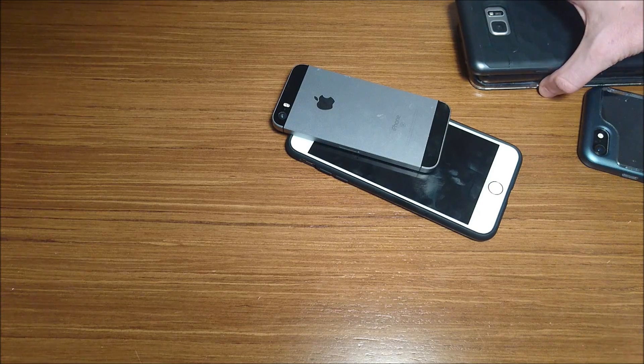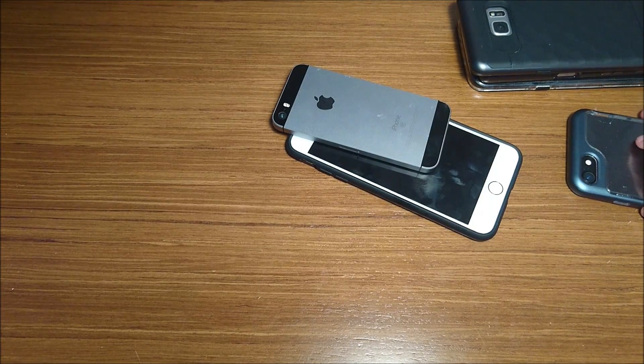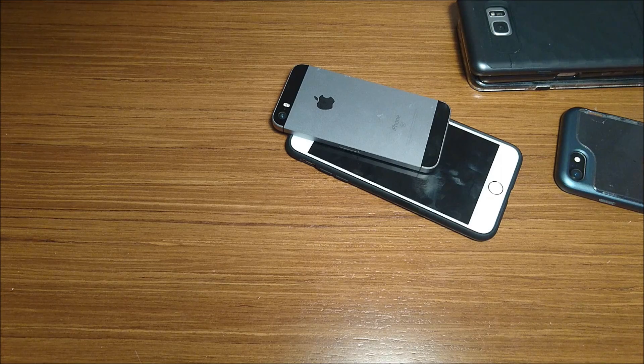Some things you can definitely take from this: the iPhone 7 Plus has better battery life than the 7, so even when you're running everything on screen you're going to get better results despite having a larger screen. If you're streaming music with the screen on, the results will be different — I would think phones with bigger batteries like the S7 Edge and Galaxy Note would do better in that circumstance. But regardless, I hope you guys enjoyed the video and hopefully you found it helpful. Please subscribe for more content like this in the future, and as always, thanks for watching.